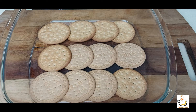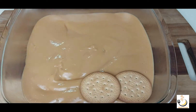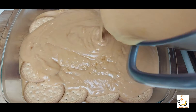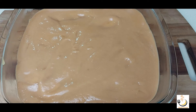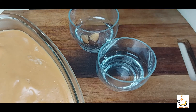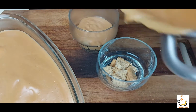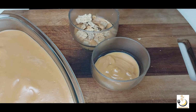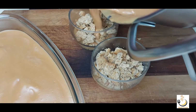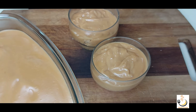Here I have a layer of marie biscuit. I'll pour in some of the toffee pudding and put another layer. I'll also show you we can serve it as individual cups — here I'll use digestive biscuit, then pour in a layer of toffee, another layer of digestive, and finally top it with the toffee. I'll leave it to cool down and then refrigerate it for at least two hours before serving.